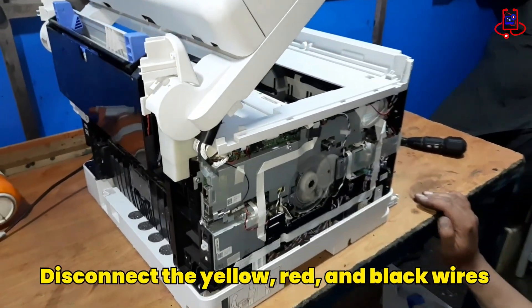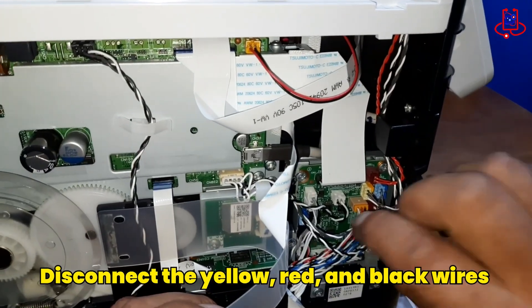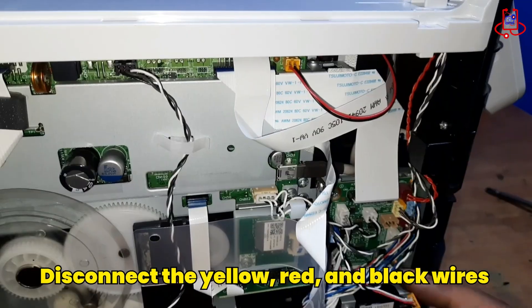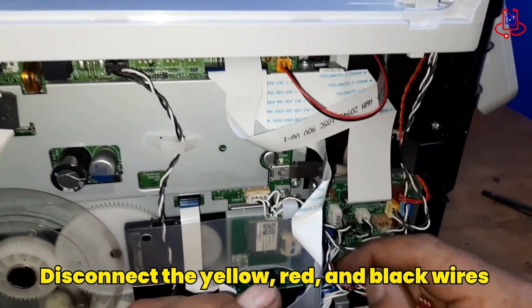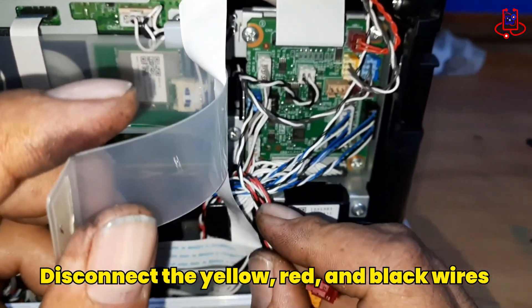Once you have removed the left cover, you need to completely disconnect the three wires — yellow, red, and black — to break the connection with the chip inside the device. The yellow and red wires are next to each other, while the black wire is a little further away.